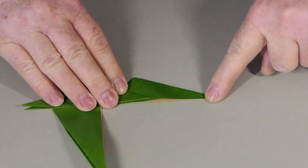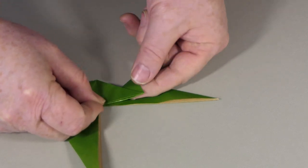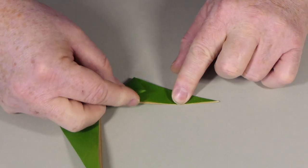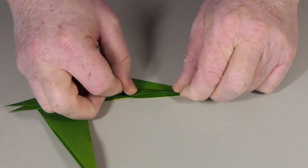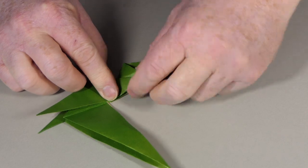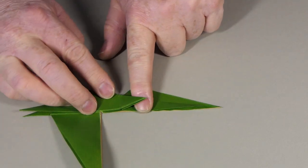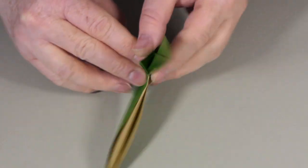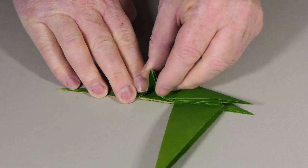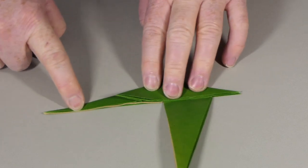We now need to narrow the head. We're going to valley fold these edges to that line, and when we do that we're also going to make a little front arm — this is going to become a little front arm — and we're going to make a little inside reverse fold there at the same time. So there's the valley fold to make the point thinner, and then we'll do a little inside reverse fold here to make the arm thinner at the same time, and they both go together like that. We've got a little thin point there now. Do the same on the other side — thin the head, thin the arm at the same time — and then we have the head on its way.